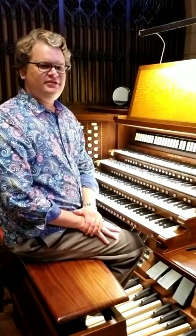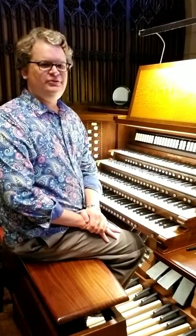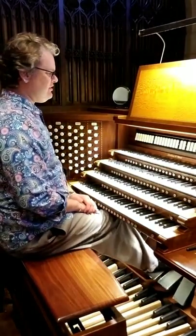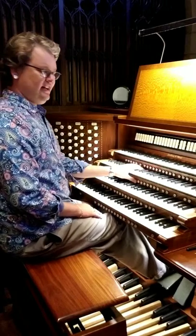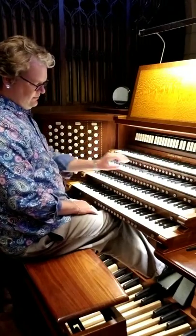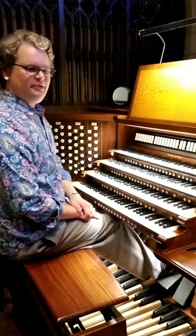Now I'm going to demonstrate exactly what I've described for using two expression pedals. Start as in the description above with Swell 2 and Choir 2. This is assuming that they're both under expression.